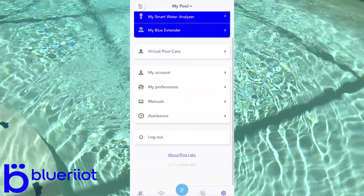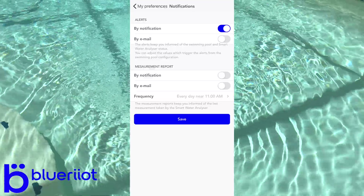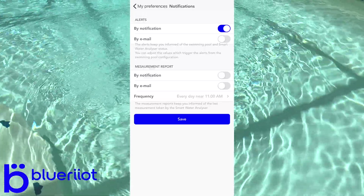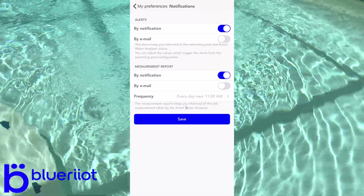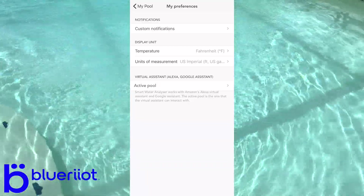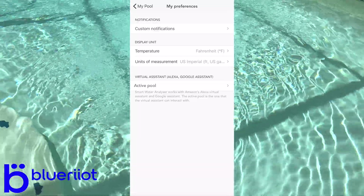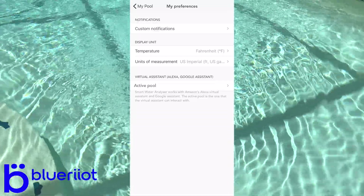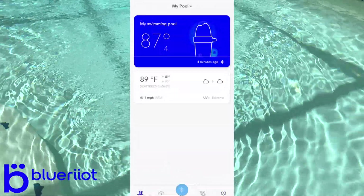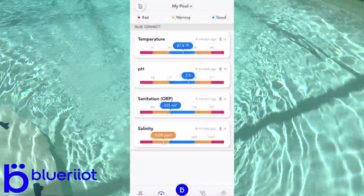In preferences, you can set custom notifications — either by phone notification or email — same with the measurement report. You can even choose a specific time of day to be notified. Under display and units, I like Fahrenheit since we're in Florida. You can also activate your virtual assistant like Google Assistant or Alexa and connect it to this app as well. That's basically the app in a nutshell — it gives you active readings and you can pull one up at any time via Bluetooth measurement.